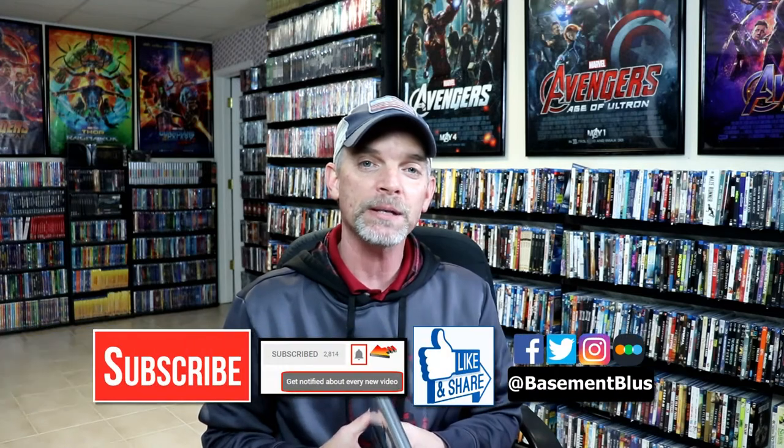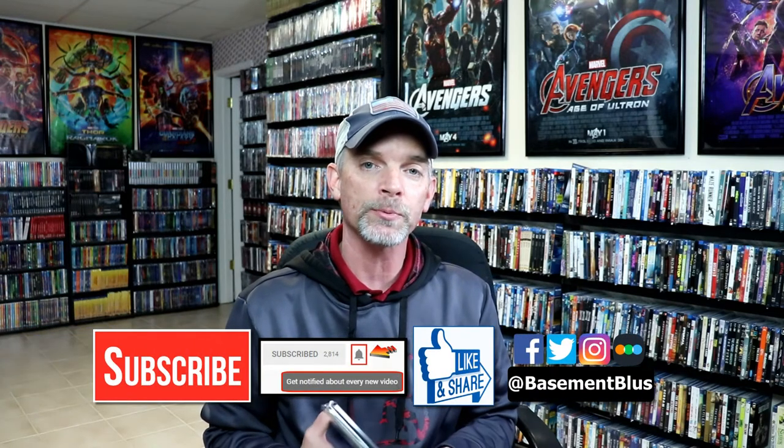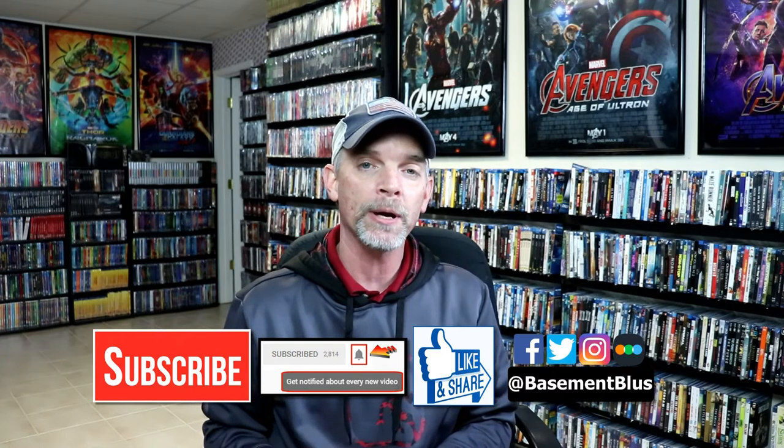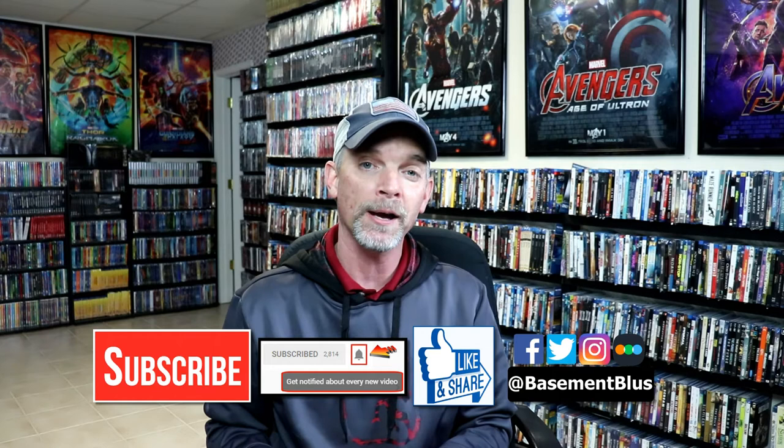Also let me know what you think about the movie The Rise of Skywalker. I did see this one in the theater as I did with all the other movies, and I enjoyed it for what it was. If you like what you saw here today, please give it a thumbs up and share the video. If you haven't subscribed to my channel, I'd really appreciate it if you would subscribe. If you do subscribe, please remember to hit that notification bell so that you can be notified every time I upload a new video.